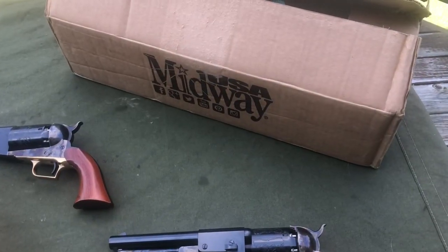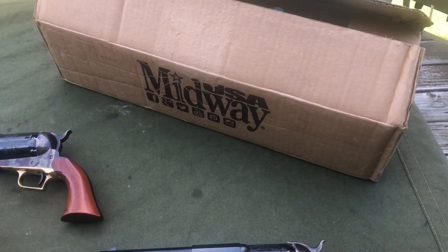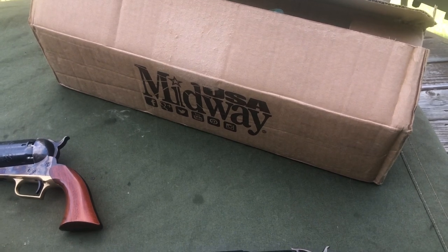Hey guys, Firearms Addict here. I had some big plans for this weekend to share a few new revolvers with y'all, but ended up getting a little bit of disappointment when I opened up the package — I want to share that with y'all. Last week I received a notification that Midway USA got a few different models of Dragoon revolvers in.